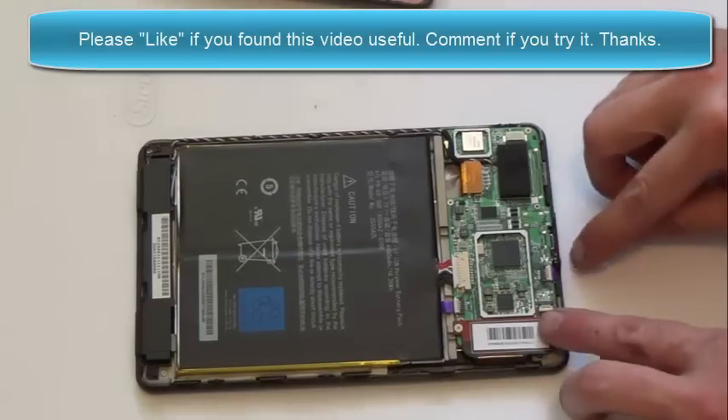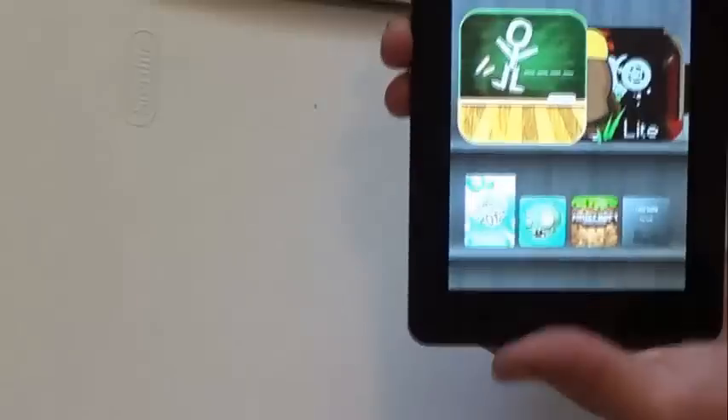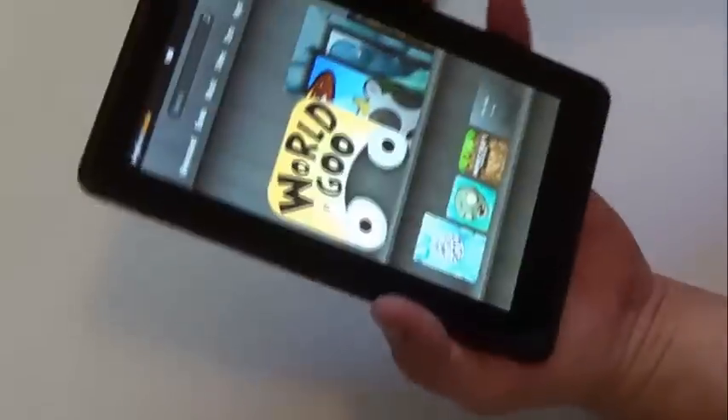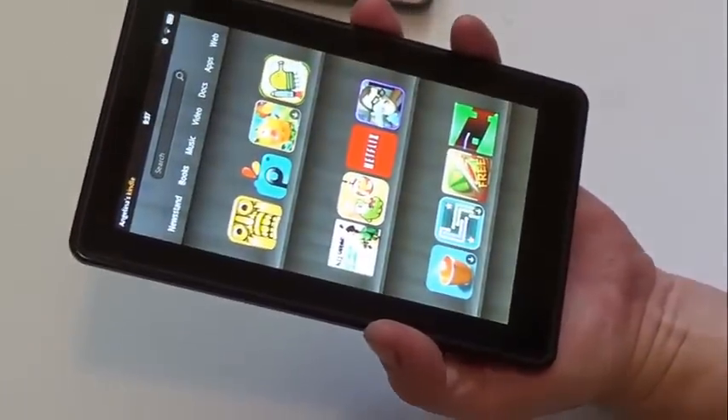I just reseated all the cables and put the last two screws in and rebooted it. You'll notice the digitizer works — we're up and going again. Thanks for watching.